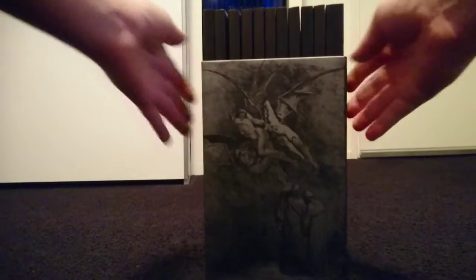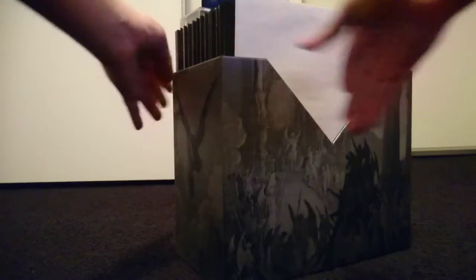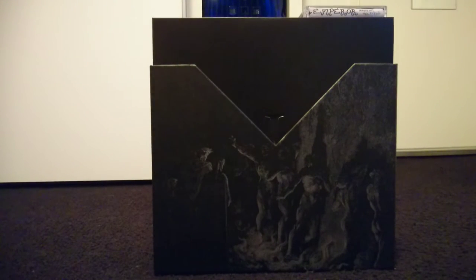As you might be able to see on the video right now, the box itself is decorated all around with Gustav's amazing artwork, as seen on several of the Emperor albums.